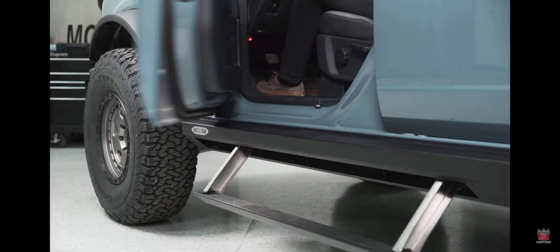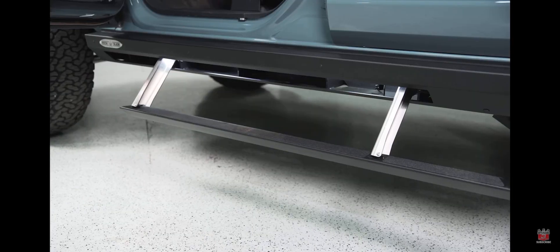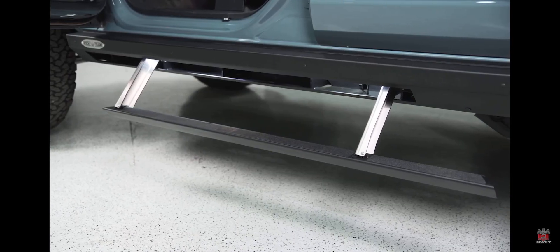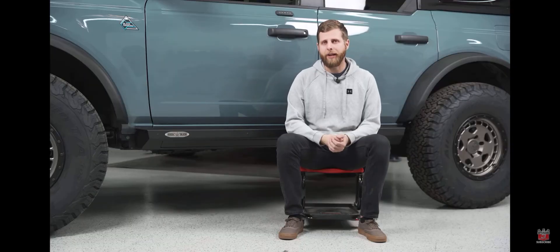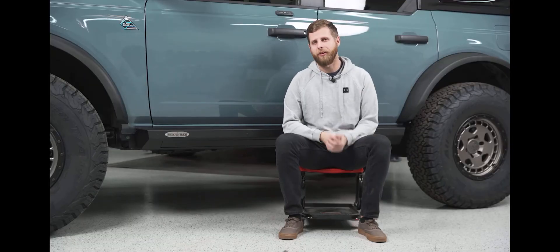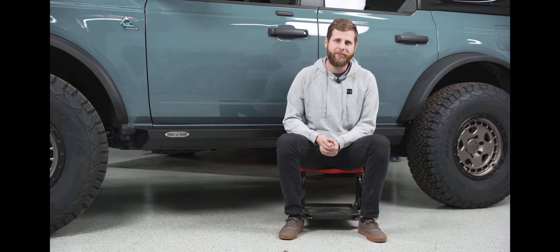That's going to be a wrap on this product overview for the Rock Slide step sliders. Hopefully you found this video helpful and it gives you a good idea of what to expect if you're going to run a set of these on your Bronco. If you're interested in picking these up for yourself, we'll have links in the description shooting you over to our website for both the two-door and four-door versions. As always, thank you for watching and I'll see you next time.